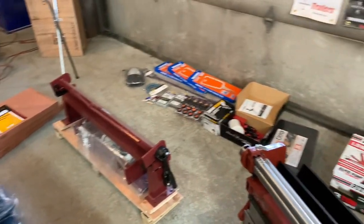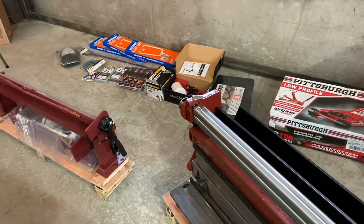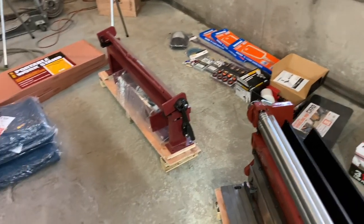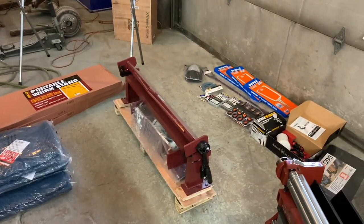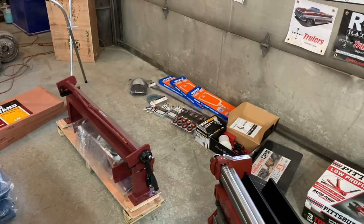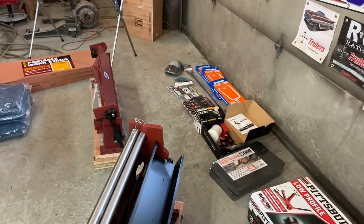Thank you guys for watching the channel. If Heidi gets a chance she'll put the other channels down below. We're just so busy right now — it's insane trying to get caught up. I've got to get the shop cleaned up and get back on these cars, but there's just too much going on. I appreciate you guys, thanks for all the support, and go check out Bill Cameron's channel. Thanks so much, guys — later.